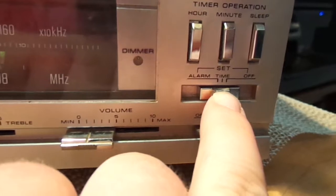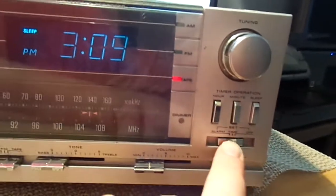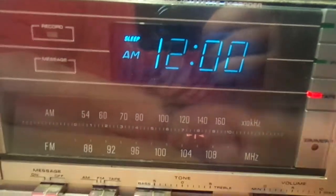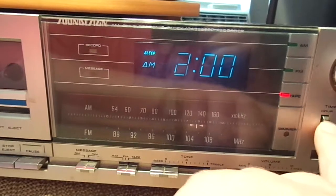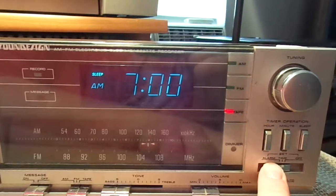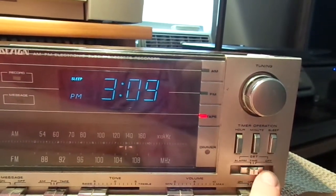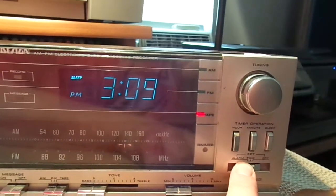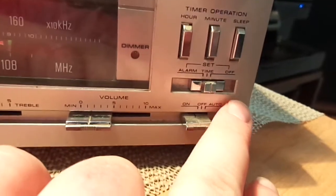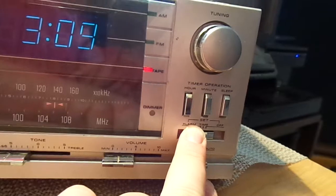Now, this is the set switch here. Since it's in the time mode, I can do those adjustments. If I put it to alarm, you can see it turns to 12 o'clock, and then I can go ahead and set what time I want to get up. I'll just set it for 7 o'clock. And then we'll go back to time. The alarm should still be set. Off is when you don't want any adjustments or anything like that. So the alarm's set for 7.